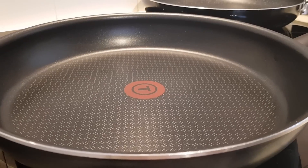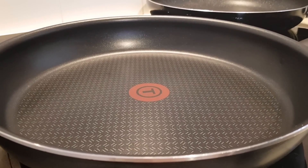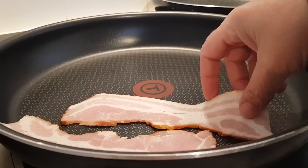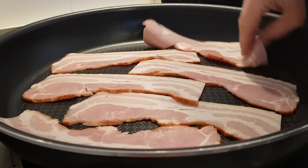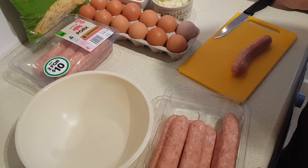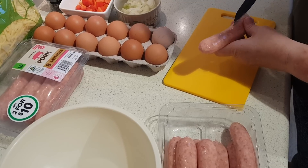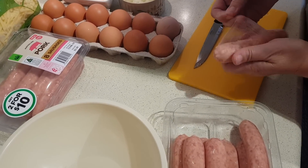In a large skillet or frying pan you're going to want to cook the bacon first until it's crisp. You might find you need two pans. I've got six slices in the first pan and a second large pan ready for the rest. While the bacon is frying I'm going to remove the skins from my sausages — if you bought bulk sausage you can skip that step. I'll just run a knife down the middle and peel the skin off.